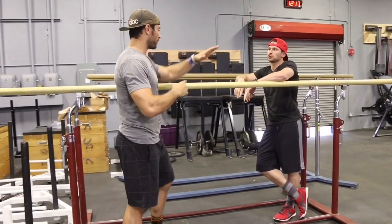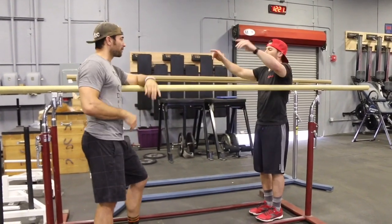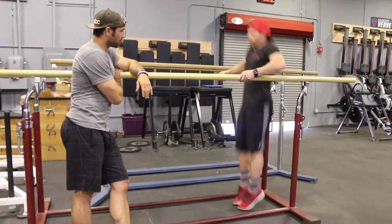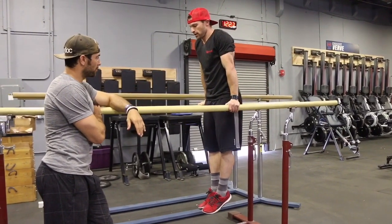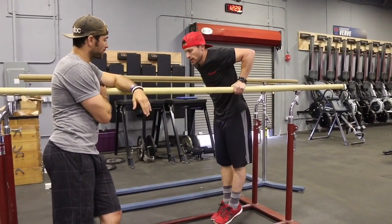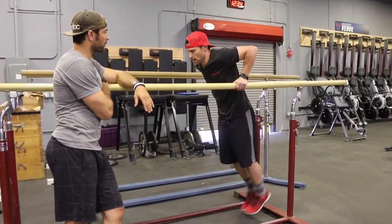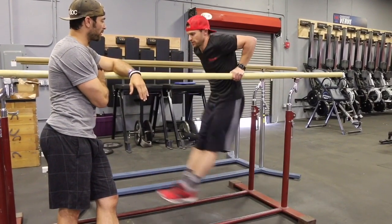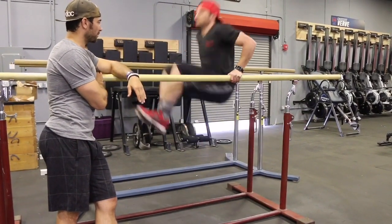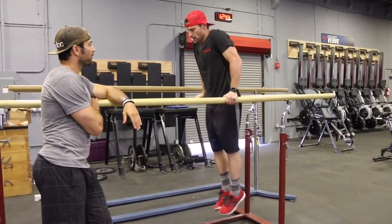As a recap — three progressions. First, test your athlete to make sure they can hold that locked-out position at the top. Next, confirm they can hold the bottom position with arms bent, shoulder below the top of the elbow. From there, do some small baby swings to feel the weightlessness, and as soon as you swing forward press the knees up and use that momentum to press out of the dip.